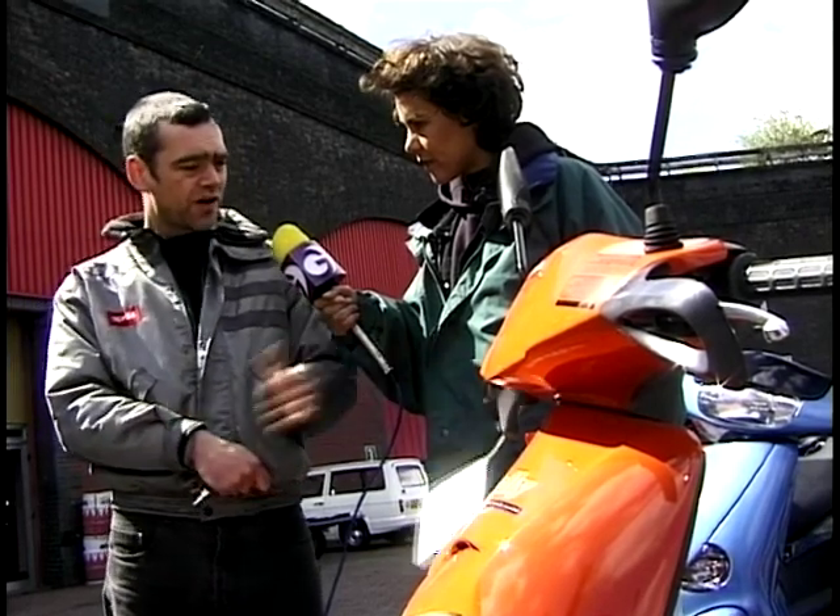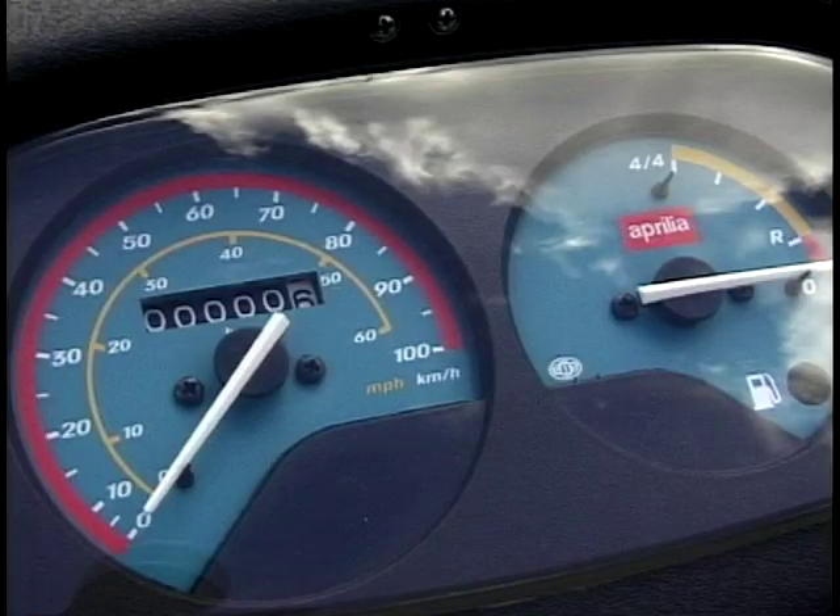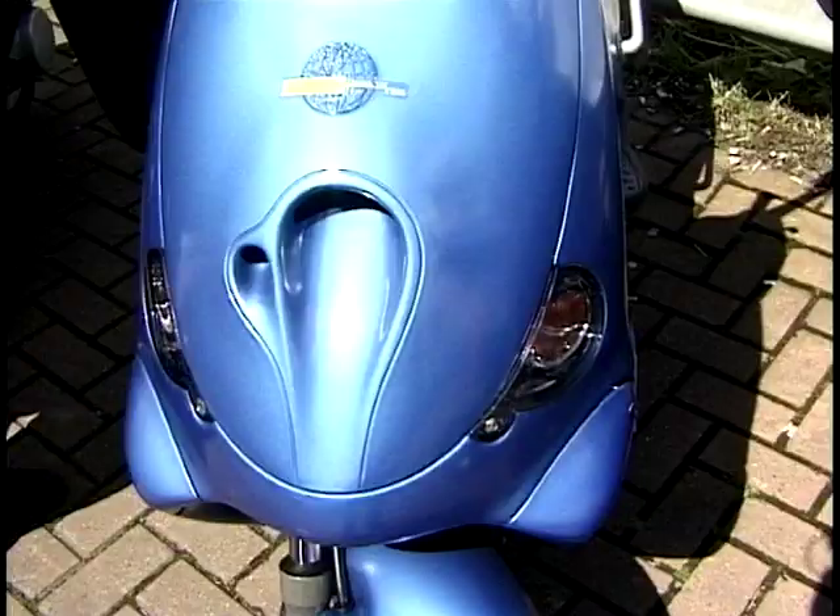It's also quite convenient to use — the storage space under the seat means you can carry a full-face helmet under there. And loads of miles to the gallon — Aprilia are claiming over 100 miles to the gallon for these.